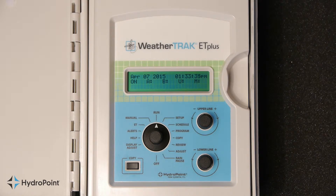We'll be referring to these controls during this tutorial: the function selector knob, the upper line knob, and the lower line knob. Think of the upper line knob as being used to change the question, and the lower line knob is used to change the answer.